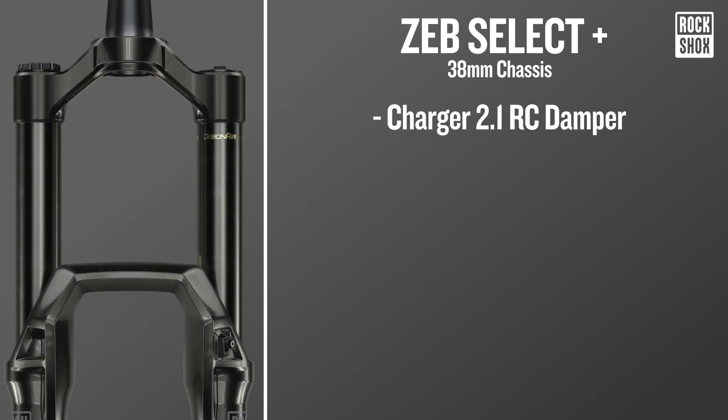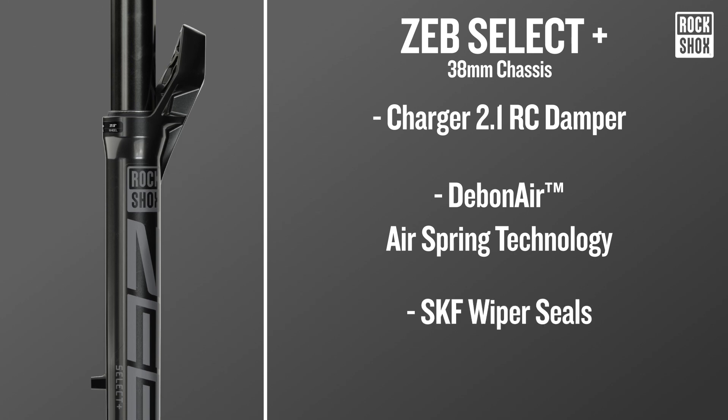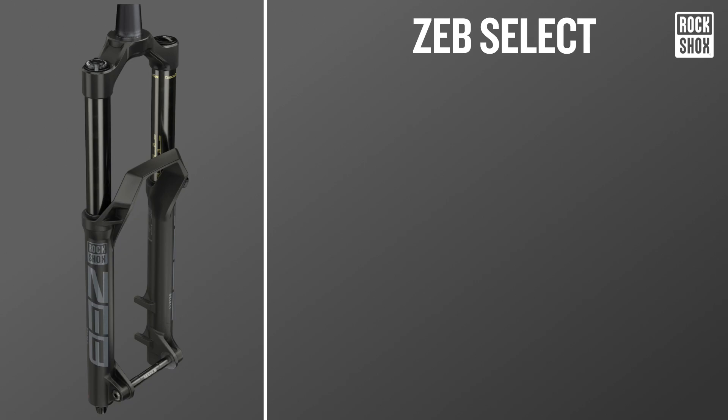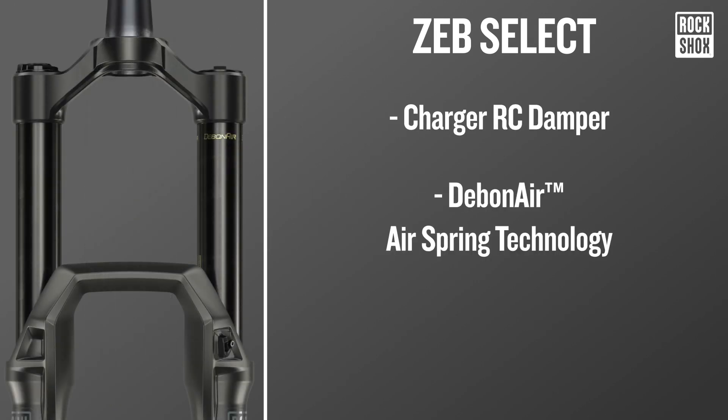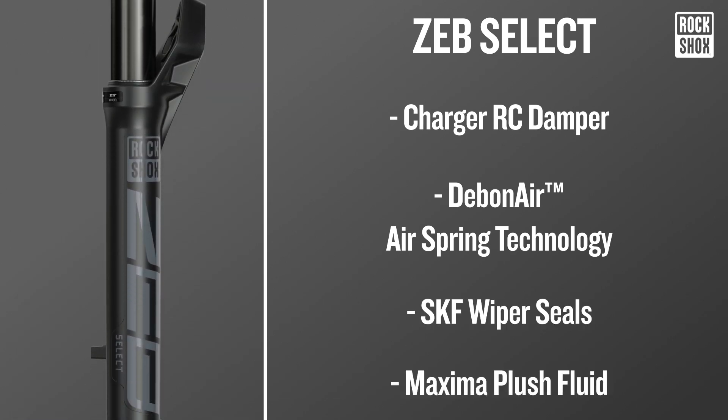The Zeb Select Plus features the all-new stiff 38mm chassis designed with the Charger 2.1 RC damper, Debonair air spring technology, SKF wiper seals and Maxima plush fluid. Zeb Select gets the new Charger 2.1 damper, SKF wiper seals and Maxima plush fluid.